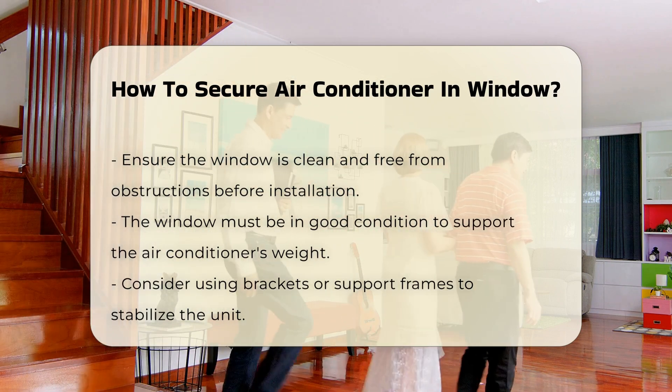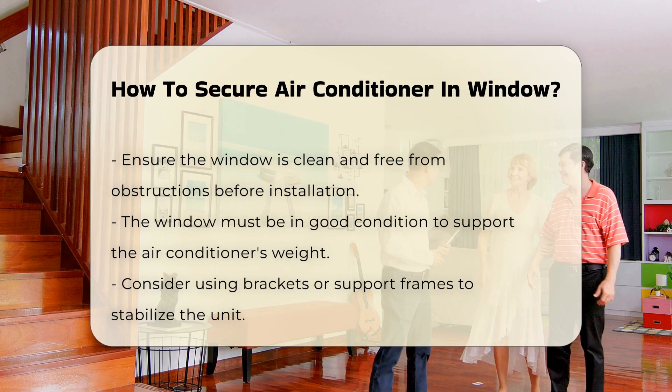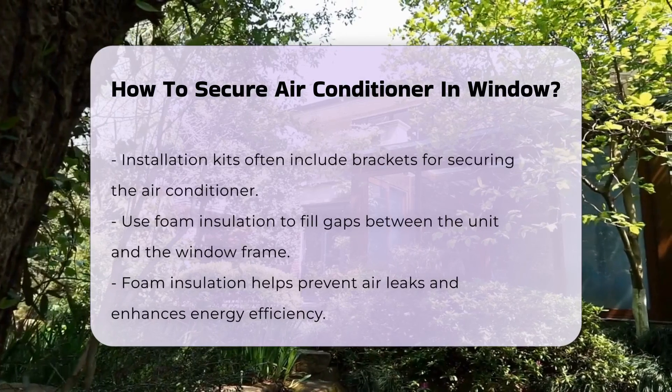Consider using brackets or support frames. These devices help stabilize the unit and prevent it from shifting. Many air conditioners come with installation kits that include brackets.